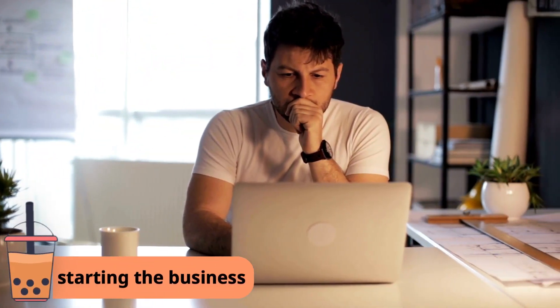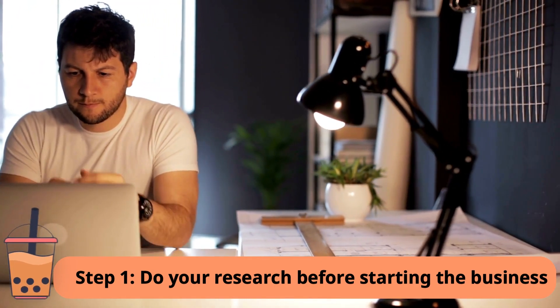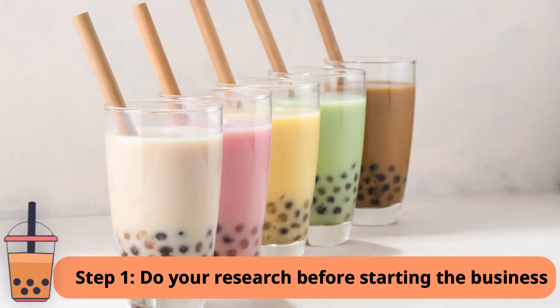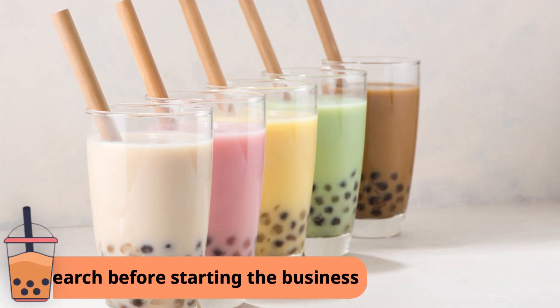Step 1: Do your research. Before starting your milk tea business, research the milk tea market, your competitors, and the demand for milk tea in your area. Look at the different types of milk tea that are popular and make sure you have a unique selling point.